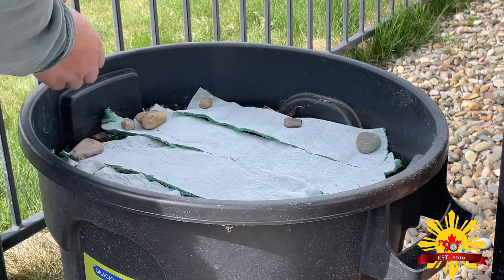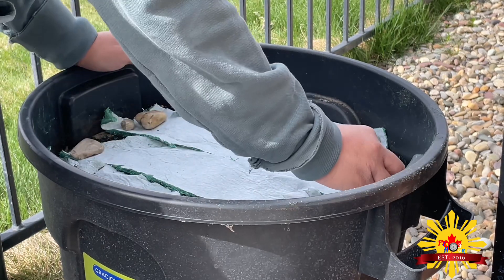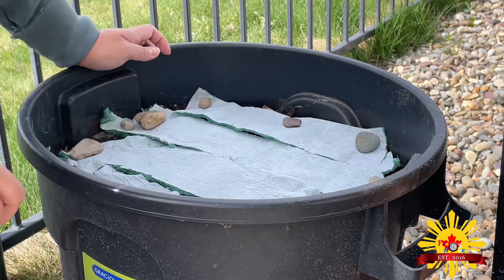I'm just so excited for this spring season. I'm done with the winter!